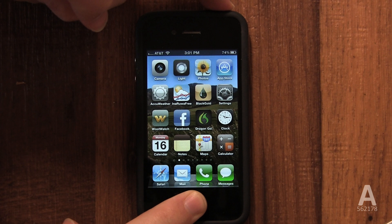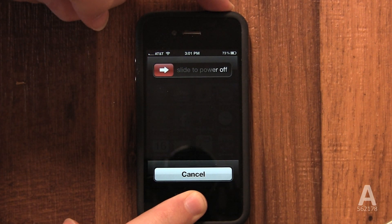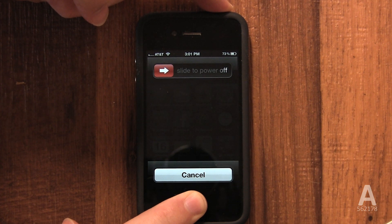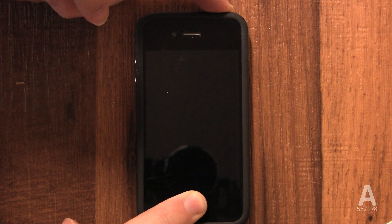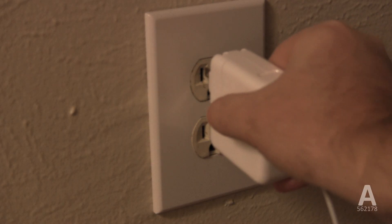To do this on the iPhone, press and hold the sleep/wake button and the home button at the same time for 10 seconds, until the screen flashes and you see the Apple logo. This is exactly like pulling the plug on the iPhone, then re-plugging it back in.